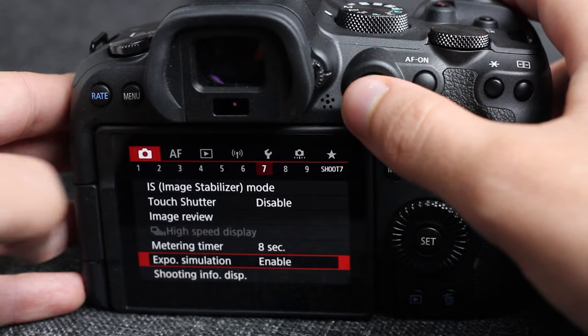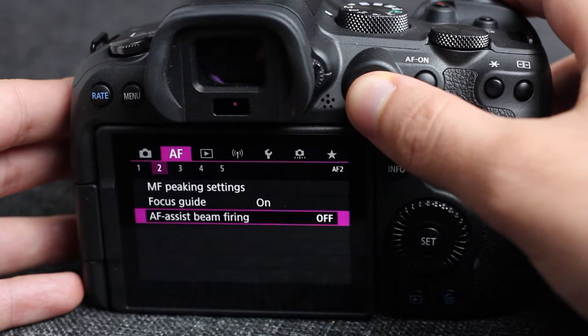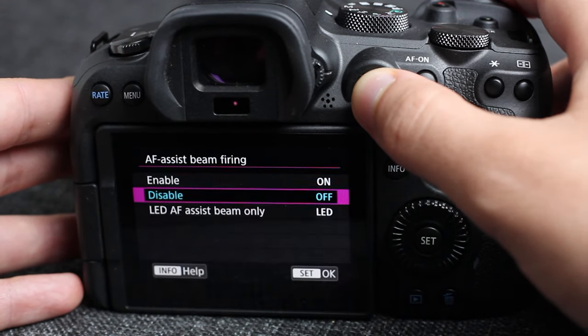The other option is the AF assist beam — the red firing assist beam on the flash. You may want to turn this on or off depending on how bad your lighting is and whether you're willing to flash the people at your event. If you do have people and the lighting is bad, by all means turn on the red AF assist beam — that's a personal choice.